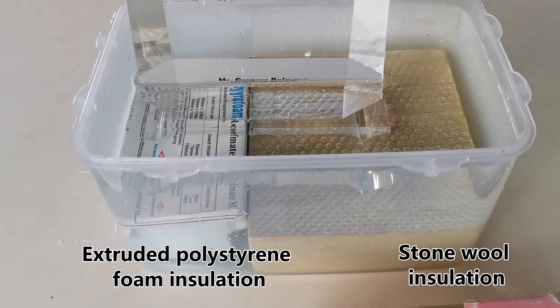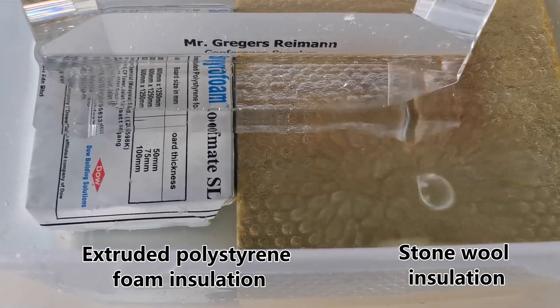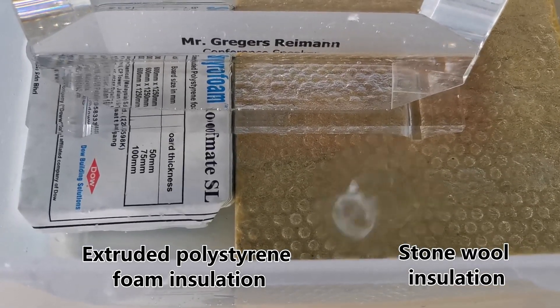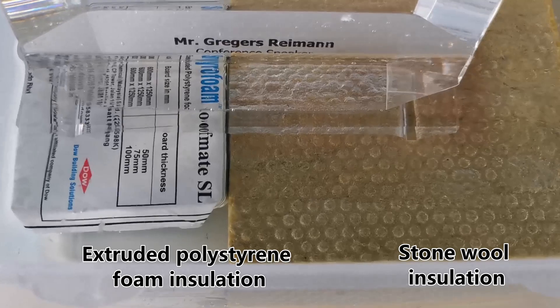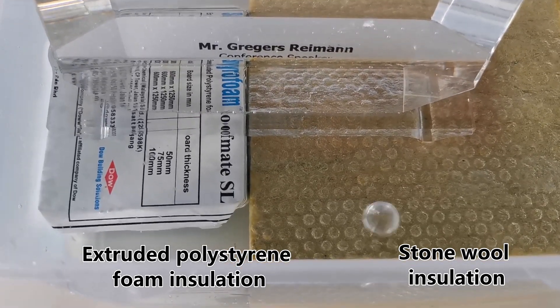Alright, so we come back tomorrow morning. After a few seconds we can already see air bubbles constantly leaving the hard rock, whereas the styrofoam — there is no air leaving.